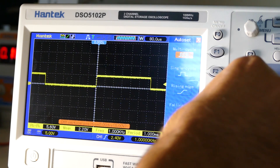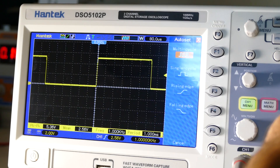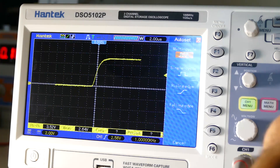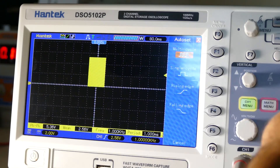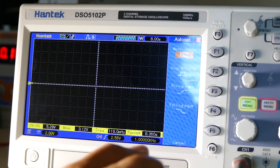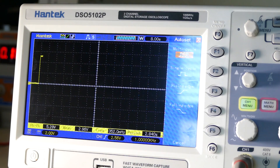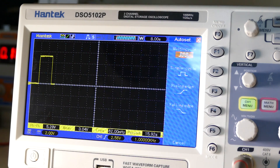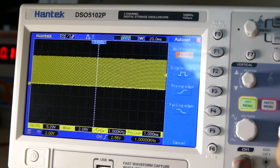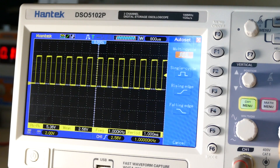If I want to adjust volts per division, let's go in a little closer. The screen's really nice, pretty bright. Let's take the timebase down — 80 milliseconds, 10, 8 seconds, that's a nice slow sweep. Then back up: 200 milliseconds, 80, 40, 20, 8, 4, 2, 800 nanoseconds, 400.